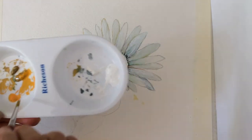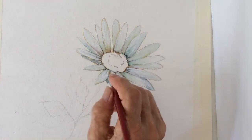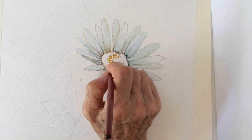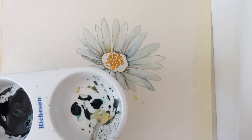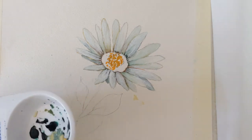I'm going to mix Cadmium Yellow with Yellow Ochre and do the inside of the flower core, which is most of the time a little darker than the outside of the core. A touch of green with Yellow Ochre, and some white.